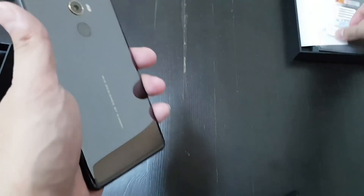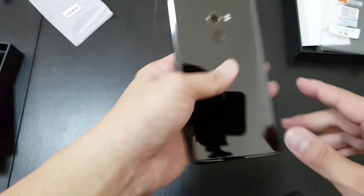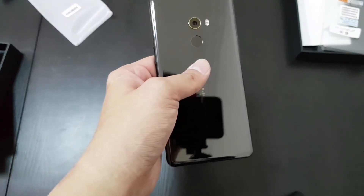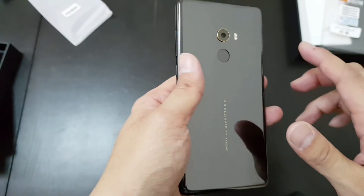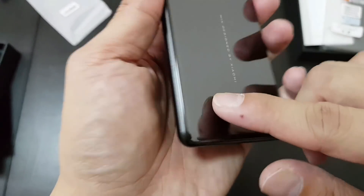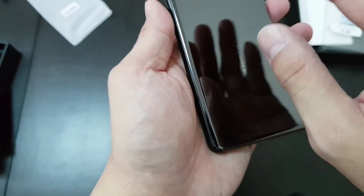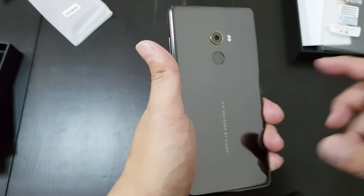The Mi Mix 2 is still a ceramic back with an aluminum frame on the standard version. I've been told that there is a more premium Mi Mix 2 called a Special Edition. That one will be a unibody ceramic — meaning right here you see there are still a little bit of seams, because this is a ceramic back put into an aluminum frame, whereas the unibody will just be one piece, so that seam won't be there.